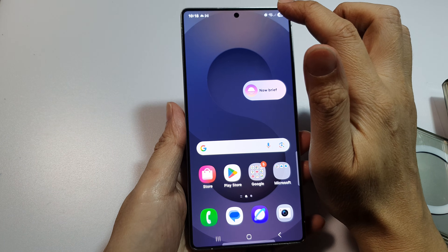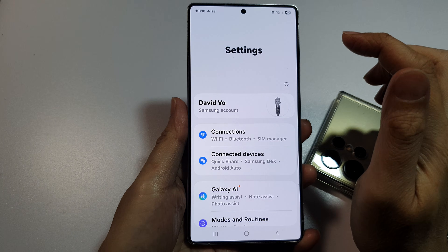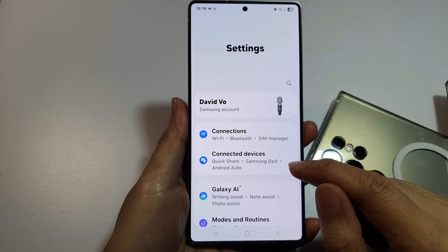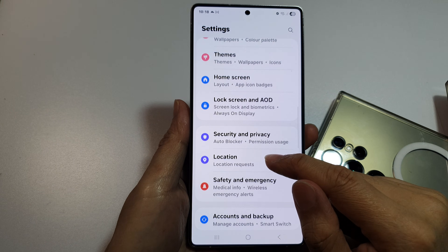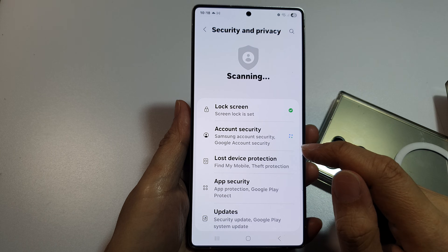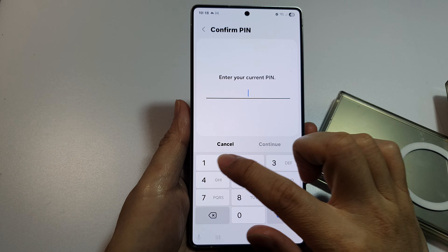Swipe down at the top and then tap on the Settings icon. Next, scroll down and tap on Security and Privacy, then tap on Lock Screen. Now enter your current PIN.